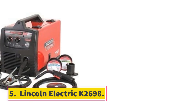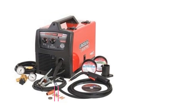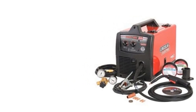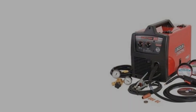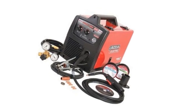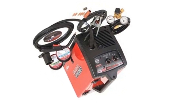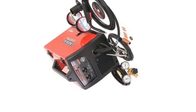Number 5: Lincoln Electric K2698. Lincoln Electric is another company that produces quality welders. Their standard doesn't compare with Miller Electric, but the Lincoln Electric K2698-1 180-amp MIG welder is a machine that stands out above many others. It has a good warranty that normally ensures you get your money's worth, but its performance doesn't match the high price tag like the Miller Electric Millermatic 211. However, there is a good range of accessories that come with it, unlike some other machines.